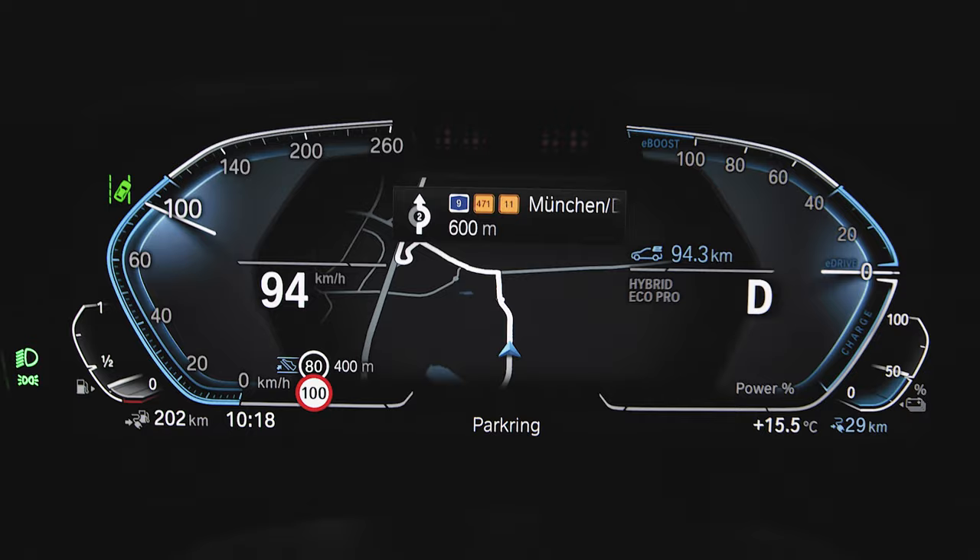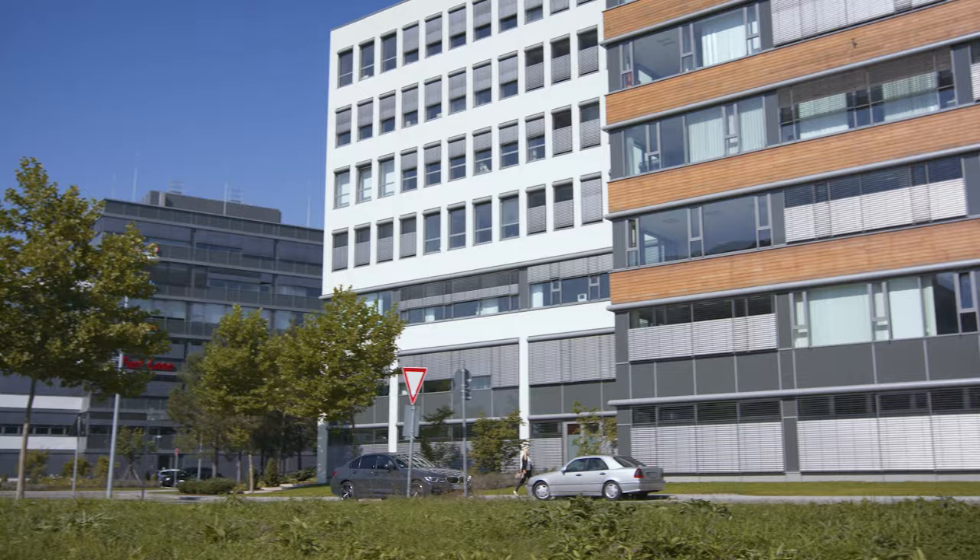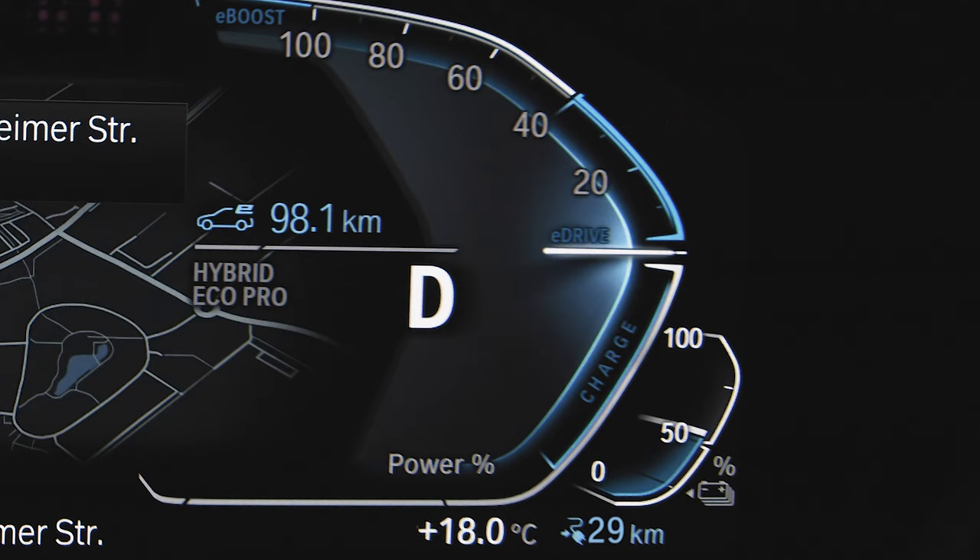The route ahead assistant indicates when to release the accelerator with a blue foot symbol in the instrument cluster. This can be for speed limit reductions ahead or when approaching junctions, roundabouts or town entrances. The vehicle then makes efficient use of the hybrid drive, for example by coasting or recuperation.